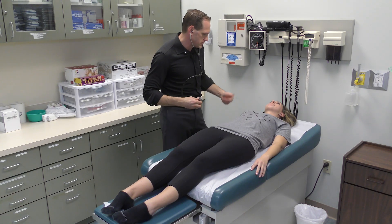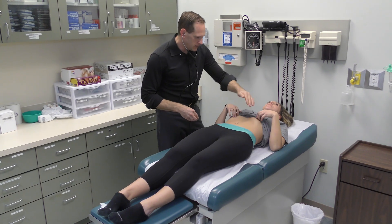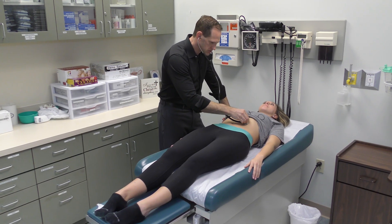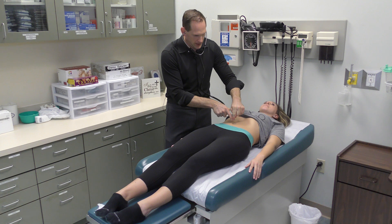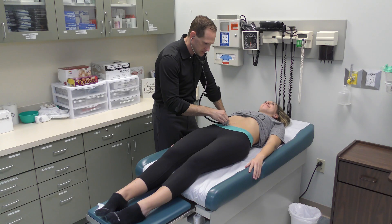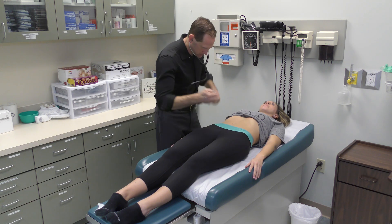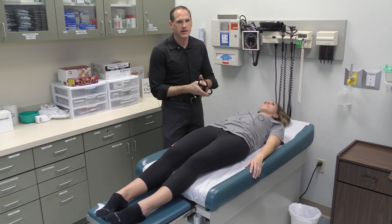Next we're going to listen to the abdominal pulses. Here we have the patient's costal margin and the umbilicus. Just below the costal margin we have the aorta. Then just a little bit lower to the sides we have the renal arteries. From the umbilicus going at a 45-degree angle outwards we have the iliac arteries. And just inside the iliac crest we have the femoral arteries. We've now auscultated the abdominal arteries and are ready to palpate.